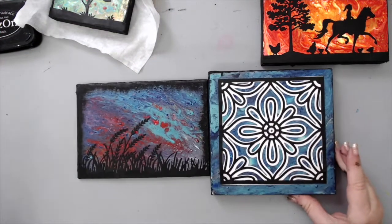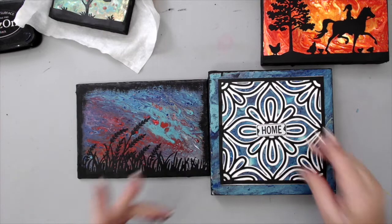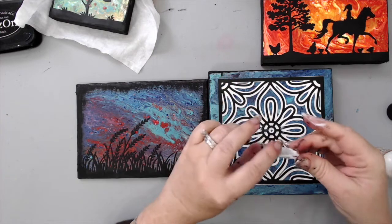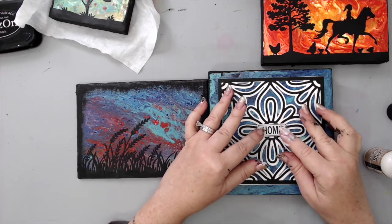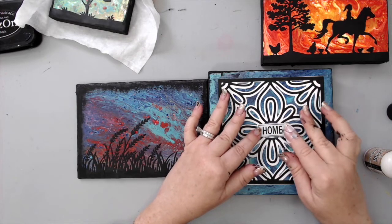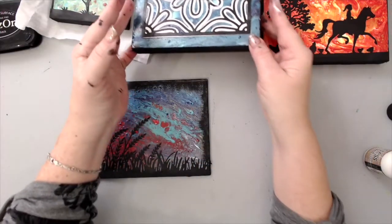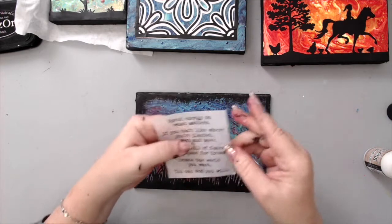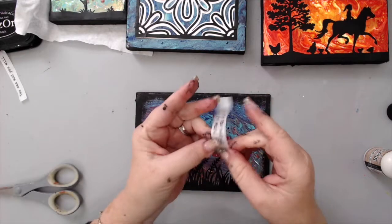Another idea: this one almost looks like a kitchen tile, so you could put something like this plaque that says 'home' on it — I think it would be cute to just add that in the center. You can put any type of plaque; Tim Holtz has really nice ones with beautiful messages. For this other one, I was thinking tissue paper — like Dina Wakley's tissue paper — where you cut out a saying and add it on.